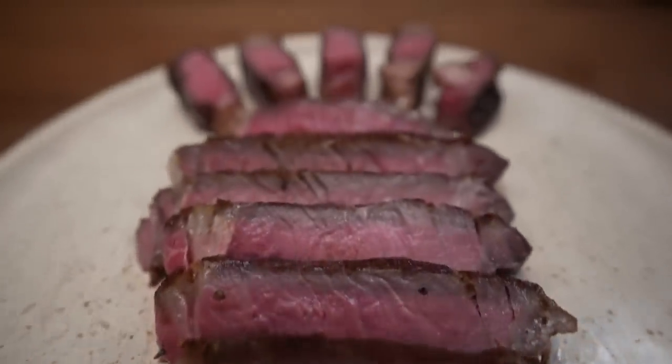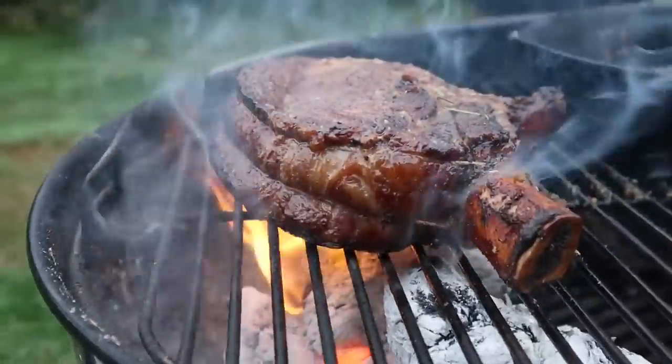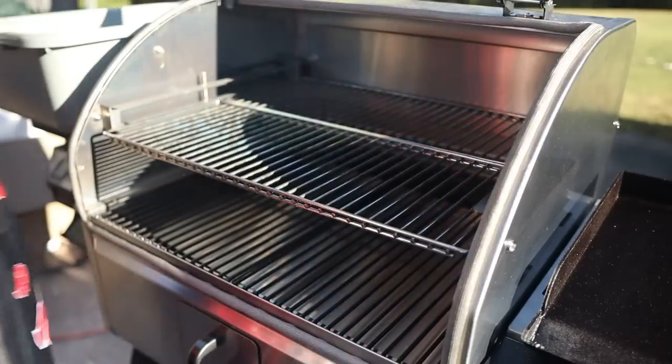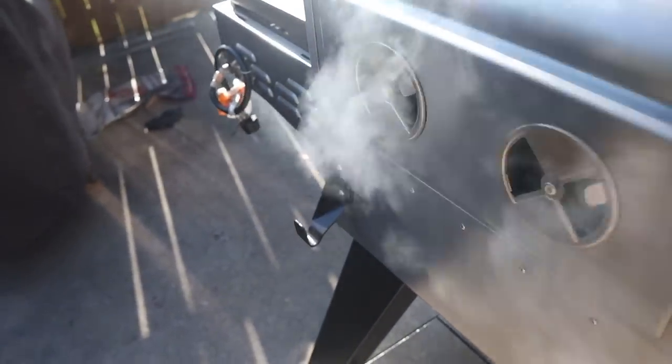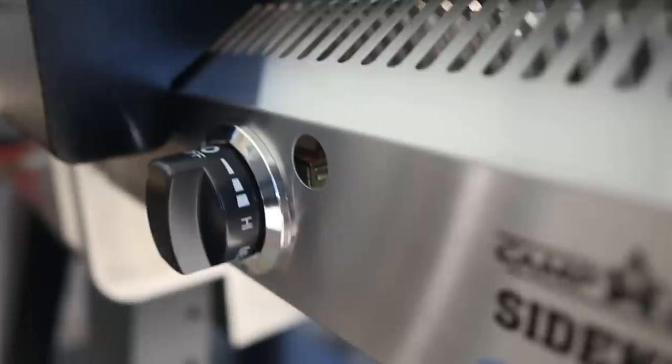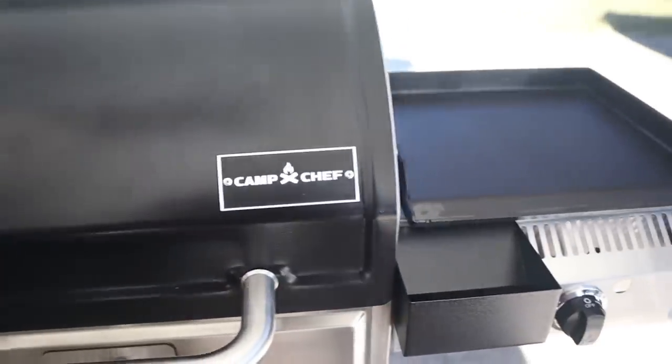Max's recipe combines the techniques of a pan sear and a reverse sear, and with my minor adjustments, any level of cook can pull off a beautiful crusty ribeye. One thing this steak lacks compared to Max's is charcoal flavor, and another option is to adapt this recipe to a pellet grill — essentially an outdoor oven with smoke. I like the Camp Chef Woodwind Pro for its smoke box feature using wood chunks alongside pellets, and its Sidekick flat top lets you sear and smoke on one single cooker.